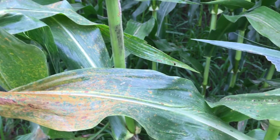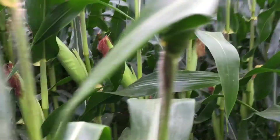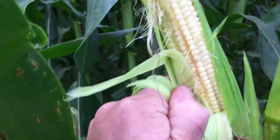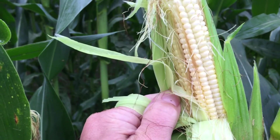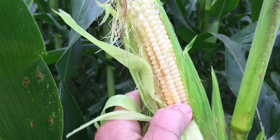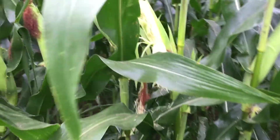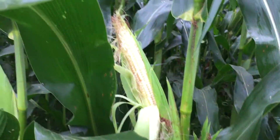I want to look at what growth stage you're in. You can see this corn here is at brown silk — we're past brown silk for the most part in this field. We're not quite to the milk stage, but we're getting closer. So we're at milk, not quite the dough stage. We've got another probably four weeks, depending on the weather, before this corn matures to black layer.